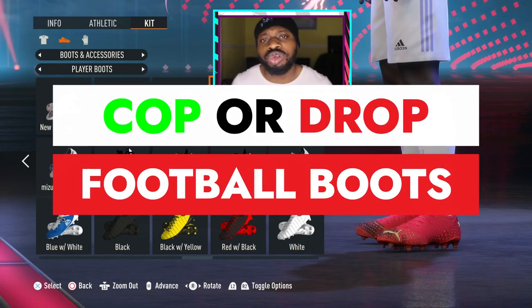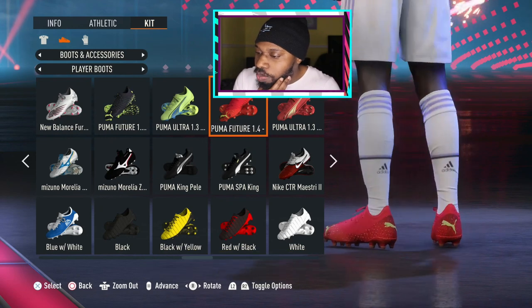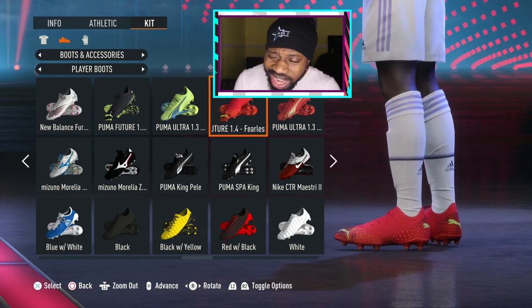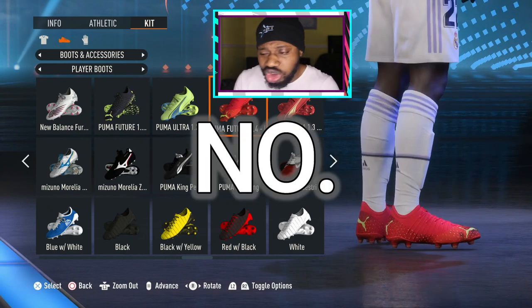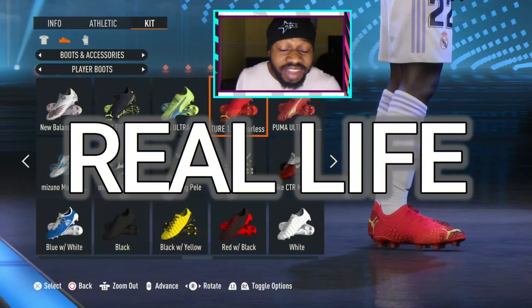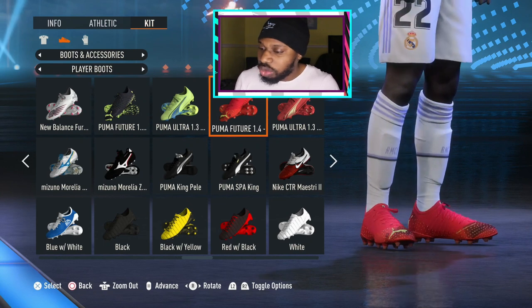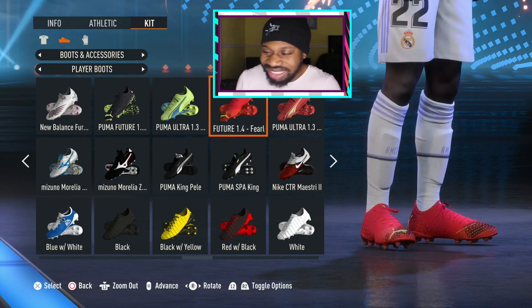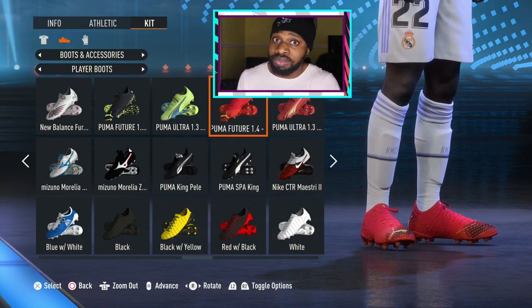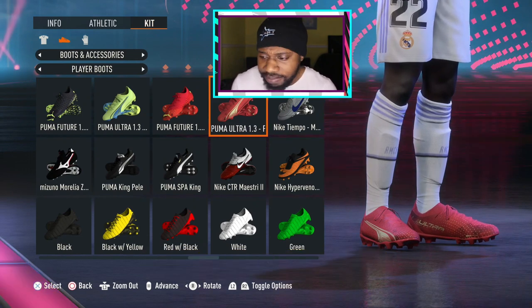Cop or drop — the new Puma Future boots from the Fearless Pack. I'm a big fan of the Future boots, the actual boots itself, but this red colorway is a no from me. Maybe in real life they look way better, but I'm not a fan. The red with the lime — no man, that's a drop. What about you, cop or drop?